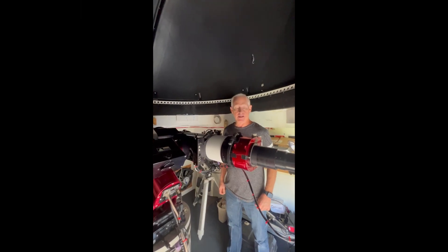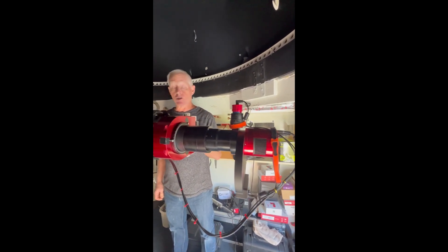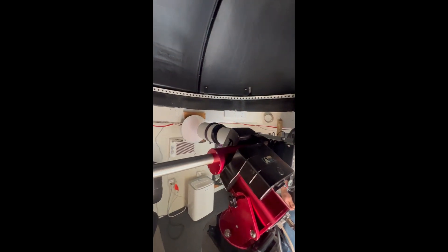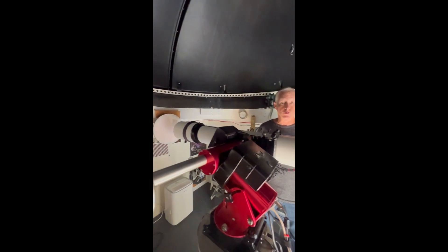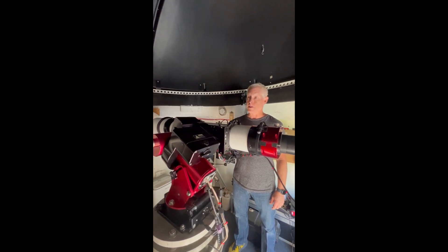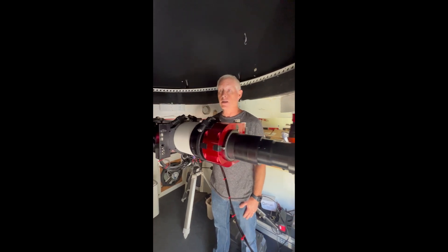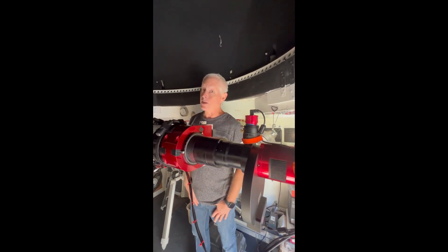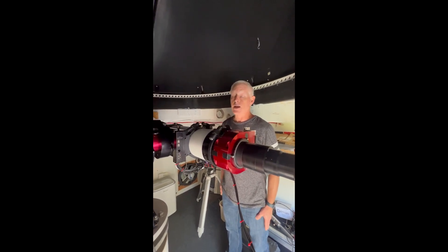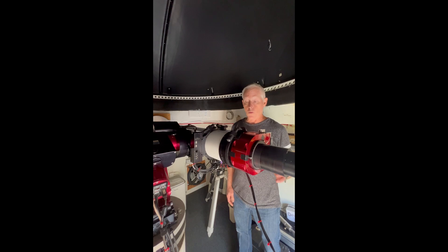I'm John Talbot and this is my Stellarview SVX-152T. This scope is number 13, produced in 2019 and one of the first batch of 152Ts made. I have zero color issues with the scope. It produces full-width half-max values on nights of good seeing, using 1x1 binning at 0.6 arcseconds per pixel at about full-width half-max of 3.6 to 3.7. It's a wonderful performer.